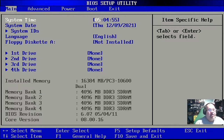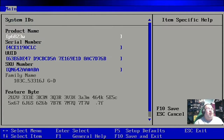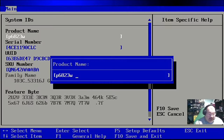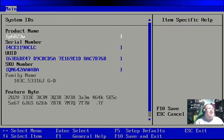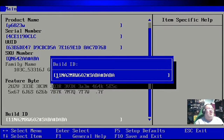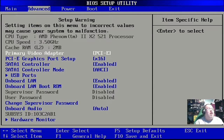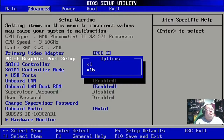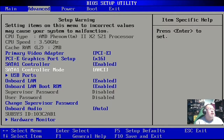Now I'll show you the extra goodies in this hidden BIOS. First, the System IDs tab — if we go down here, we can actually edit these values: product name, serial number, UUID, SKU number, build ID — all those things. Pretty neat. In the Advanced tab we can see options for the PCIe graphics port; we can actually set it to a 1x port if we want, and there's the SATA controller and enable controller mode.